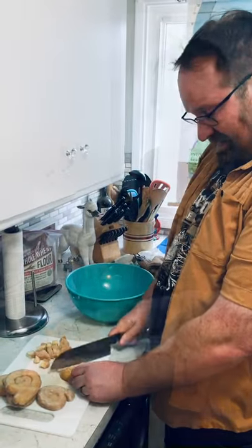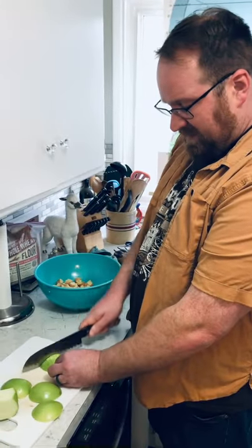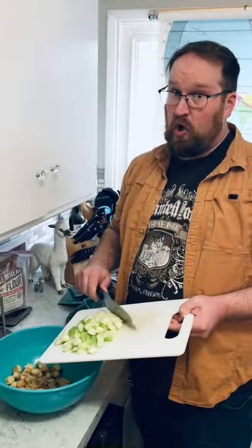Honey Bun Stuffing. Chop some honey buns and put them in a bowl. Chop a Granny Smith apple and put it in the bowl.